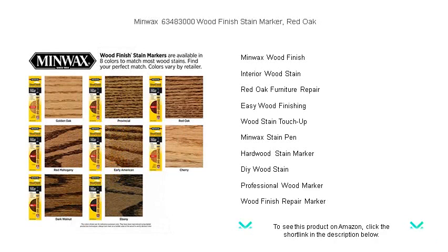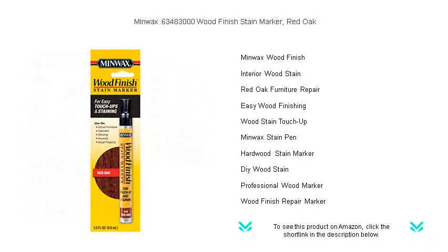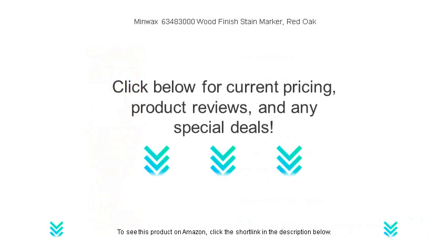Get your hands on this little magic wand and watch as you bring back the original beauty and elegance of your woodwork with minimal effort. Say goodbye to unsightly marks and hello to a refreshed, majestic red oak appearance with Minwax, where wood's beauty is always in the spotlight.